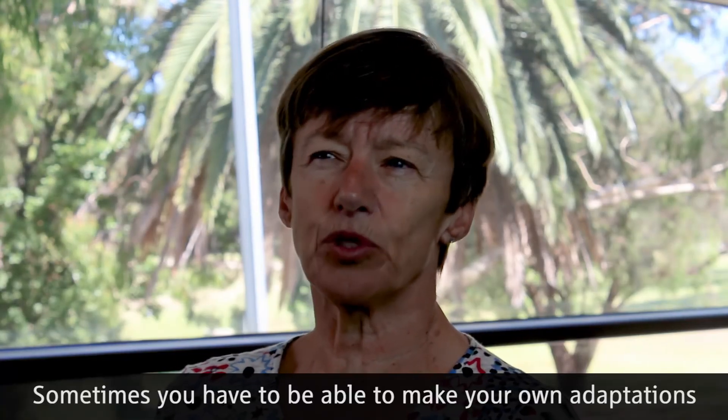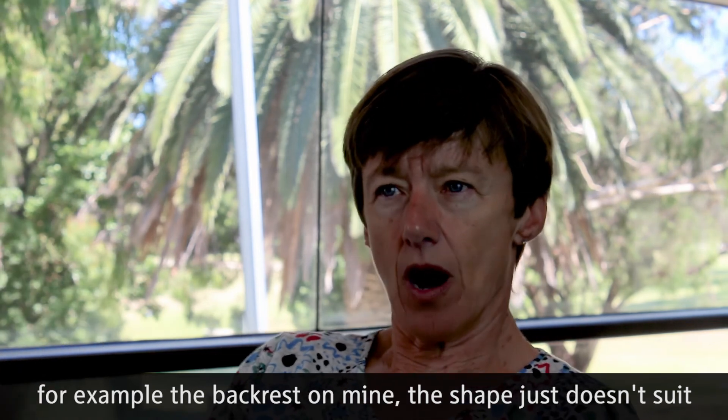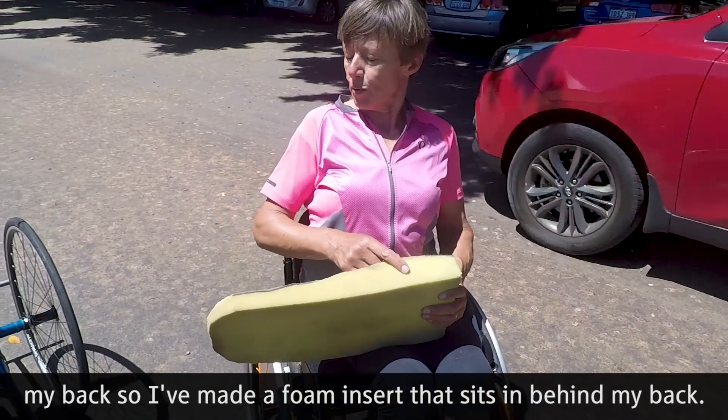Sometimes you have to make your own adaptations. For example, the backrest in mine — the shape just doesn't suit my back, so I've made a foam insert that sits behind my back.